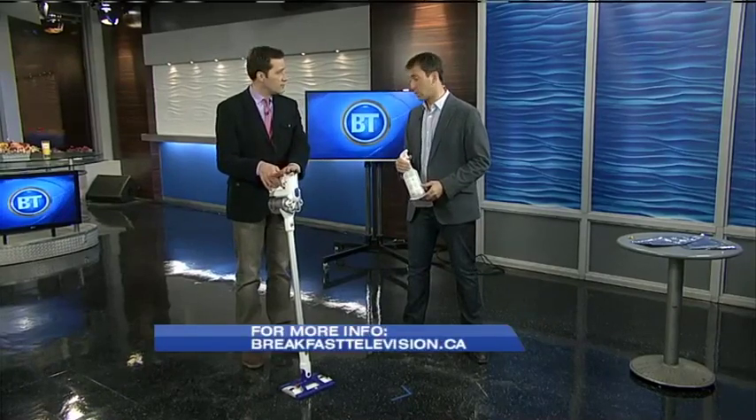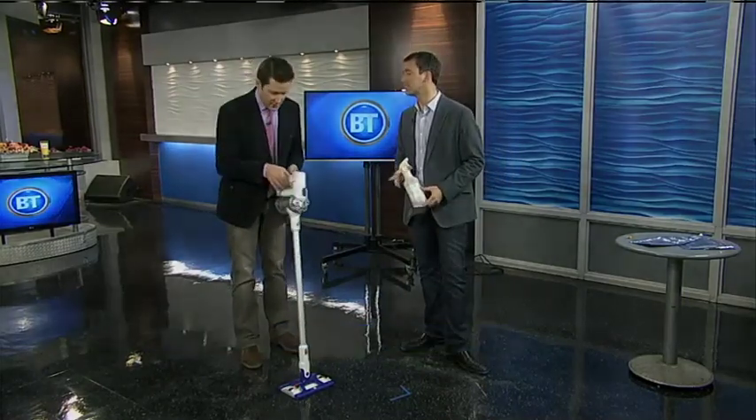A cool review will be on the website — breakfasttelevision.ca. Click on blogs and look for Mike Yanni, our Gadget Guy's blog. Lots of information there.